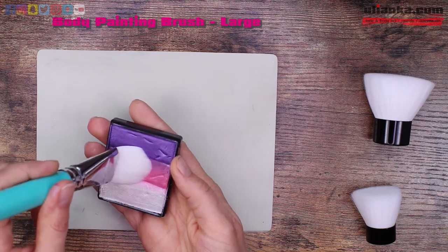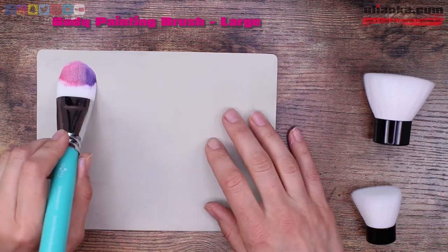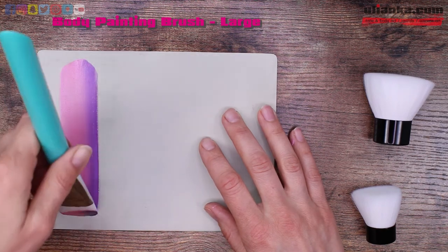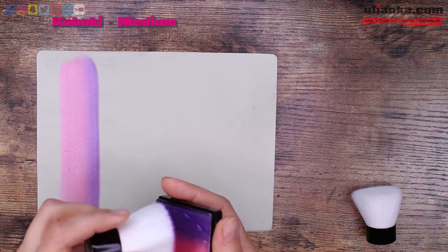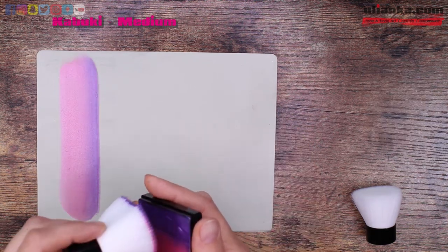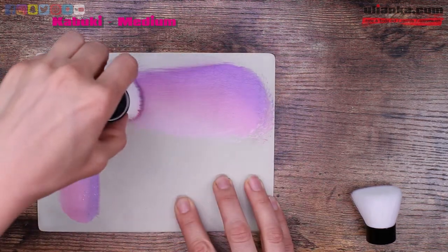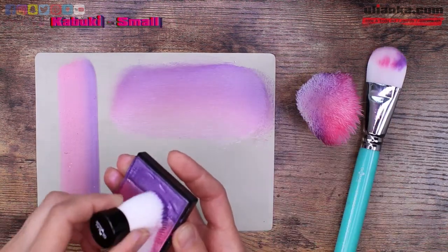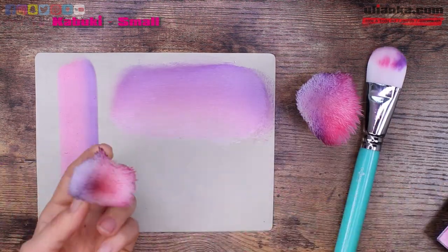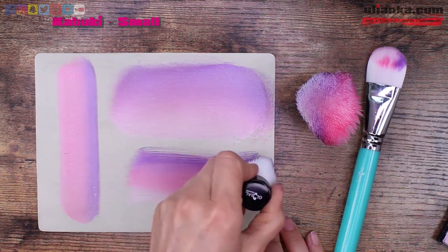First brush is the body painting brush. It is written that it's large size, so I'm not sure there are going to be smaller ones later on. Application is very smooth and easy — really enjoyable to work with this brush. Then it goes kabuki medium size and kabuki small size. Kabuki brushes cover even more area than the large body painting brush. The application of the paint is even softer and I would imagine that blending colors with this brush is very easy. These three brushes are amazing and I hope that Global will make another one a little bit smaller to make a perfect kit for body painting.